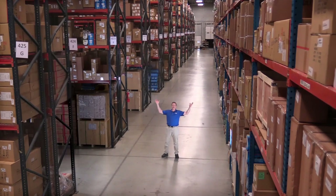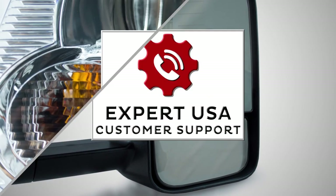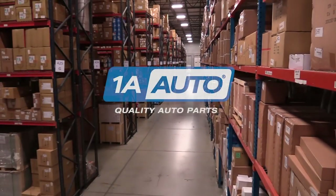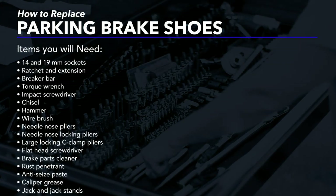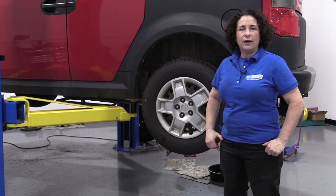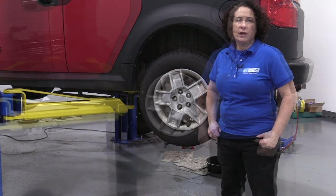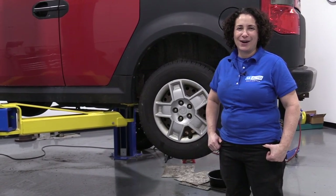Hi, I'm Mike from 1A Auto. We've been selling auto parts for over 30 years. Sue here from 1A Auto. Today, on our 06 Honda Element, I'm going to show you how to replace the e-brake shoes. If you need any parts for your car, click on the link below and head on over to 1aauto.com.